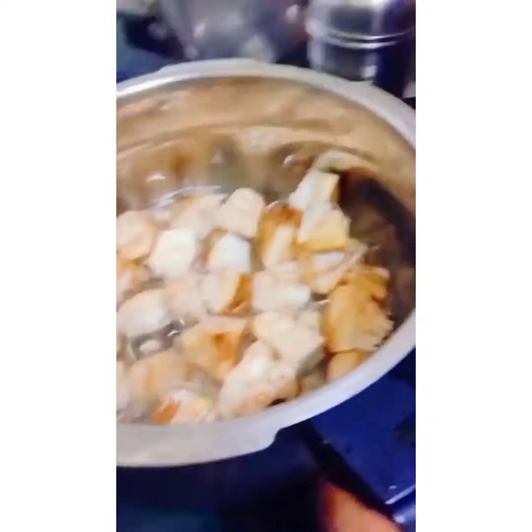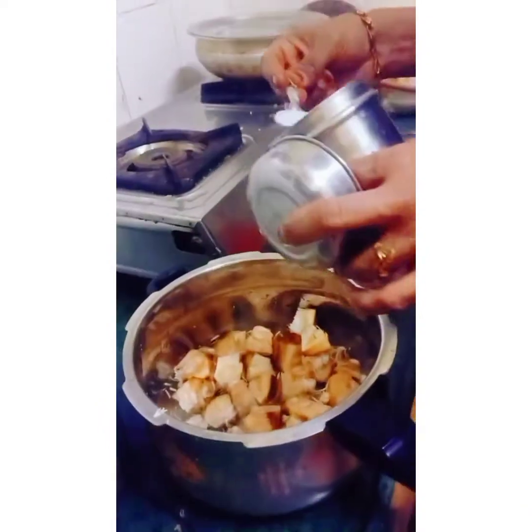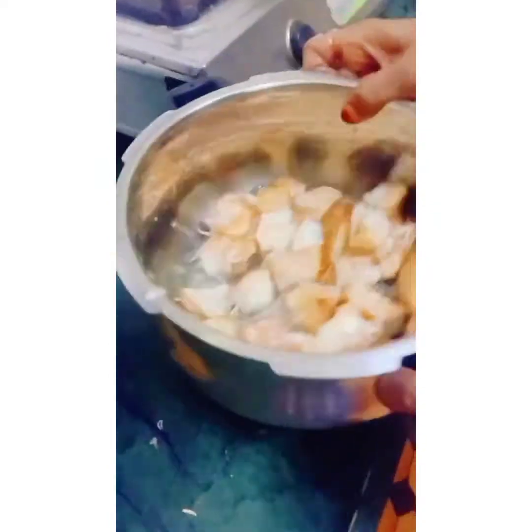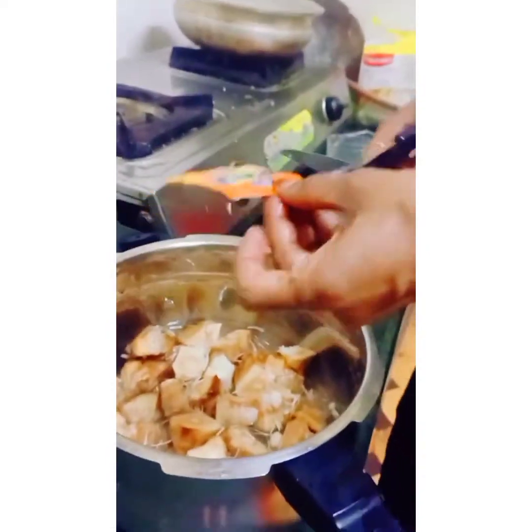The cut pieces are ready, and we should put two glasses of water — it depends on you — and put salt depending on how much you want, and mix it well. This is ink powder.